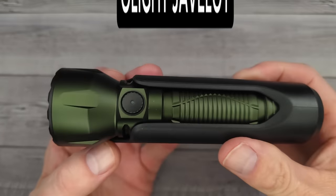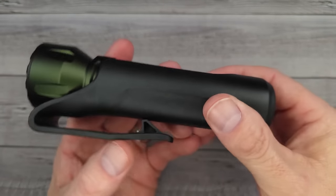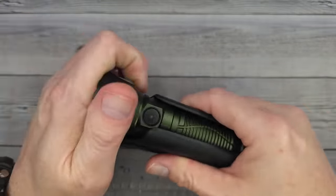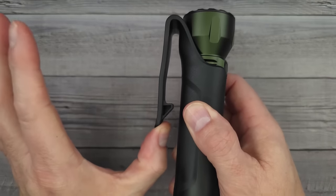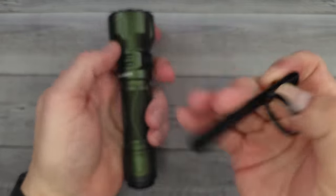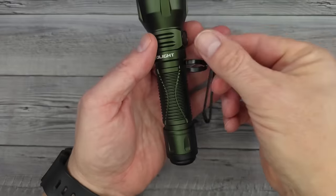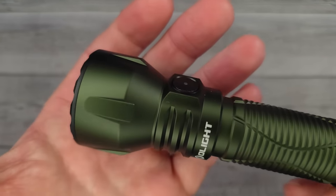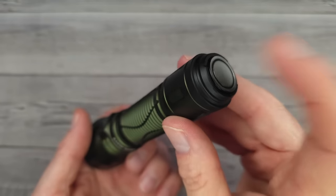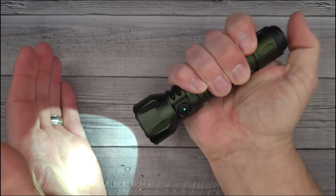Okay, here we go — this is the Olight Javelot, and this thing is so cool. It comes with a sheath that's nice and clicky in and out; you can put it on and off your belt without running the belt through it. It also comes with a two-directional pocket clip, facing up or down, so you have options however you like to carry it. It has a metal side switch and a tactical tail switch.